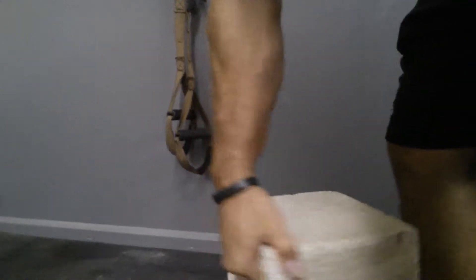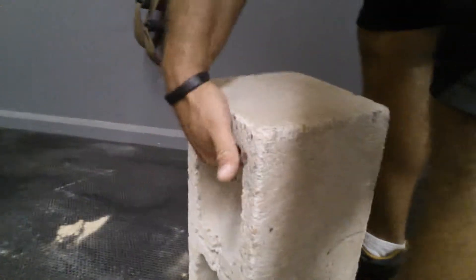Another thing you can do — most people can find these in the driveway, or some people have unfinished construction in their house with a few lying around the yard. Pick up a couple of these guys. I'll grab it with just my fingers and do a farmer's carry, just like that.